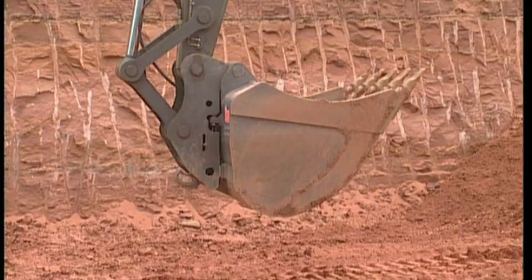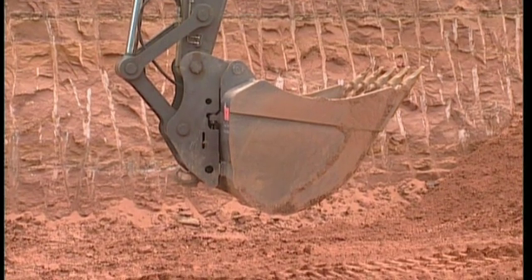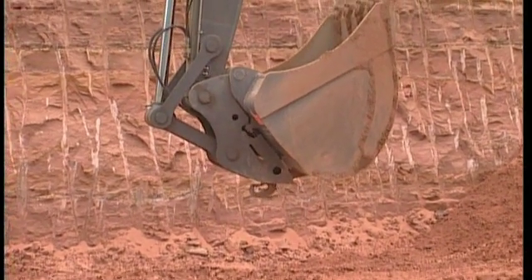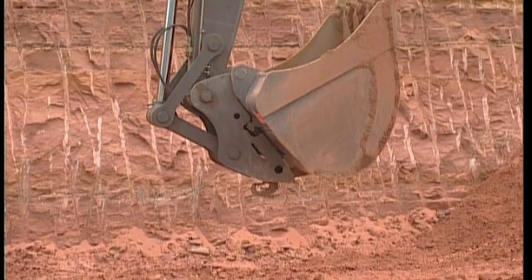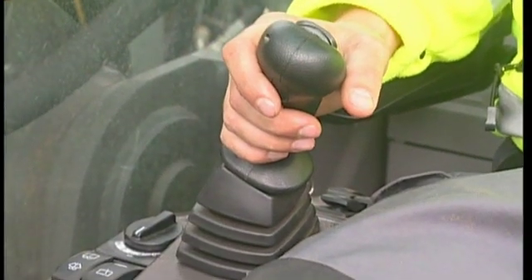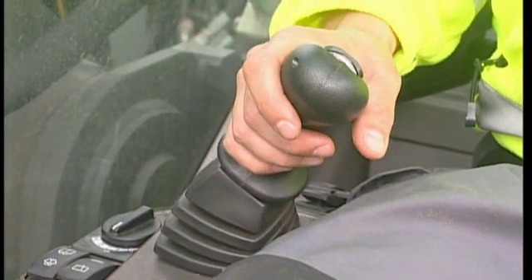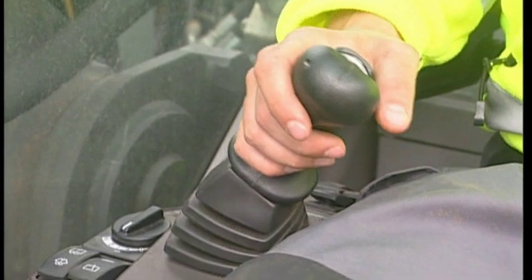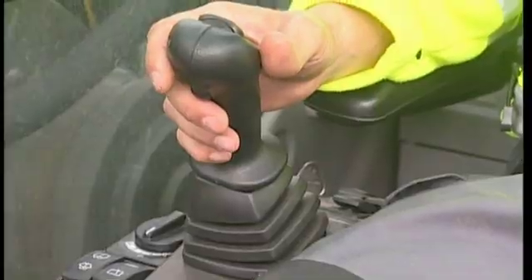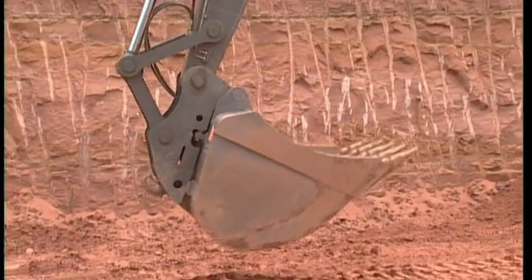Should the wedge not move out from the hook after pressing the switch in the cab, then the wedge might have become stuck in dirt after a long period of not being used. There is however a procedure to help you: curl the bucket in until you reach the end position, then continue to curl the bucket in order to acquire maximum pressure in the locking cylinder. Now try opening the bucket once again and you will see that the attachment is free to place on the ground.